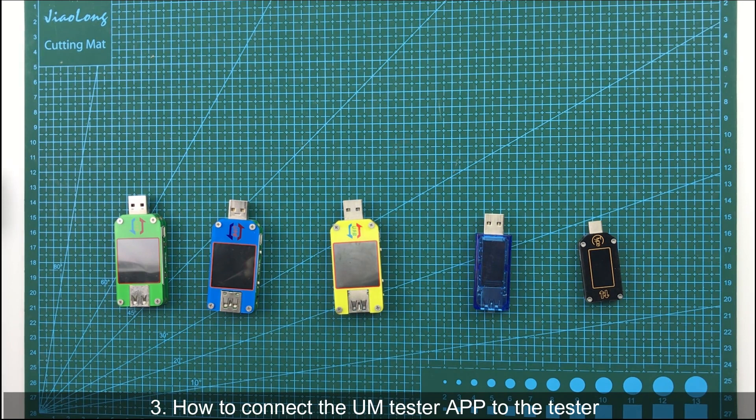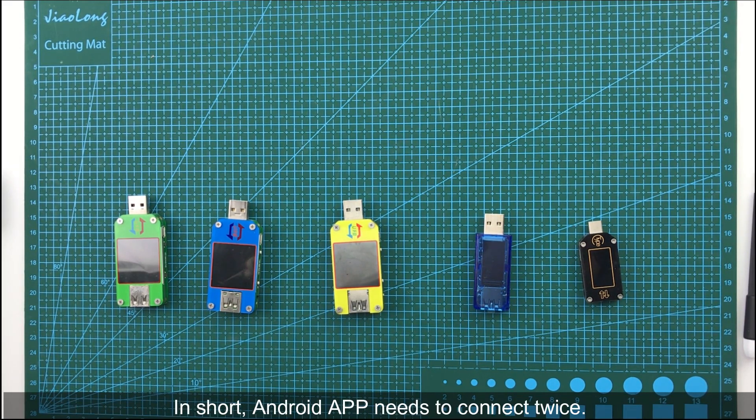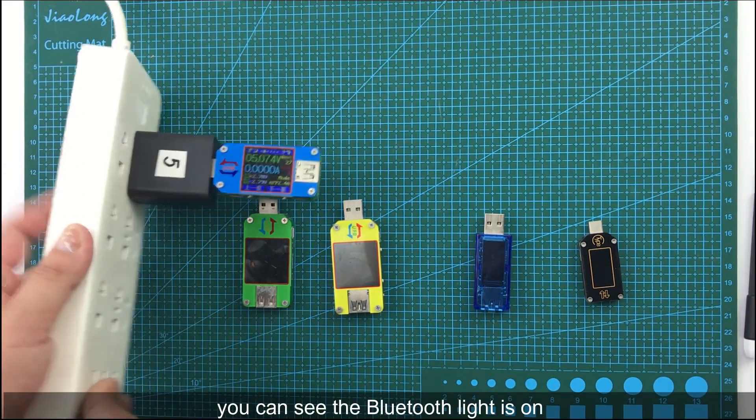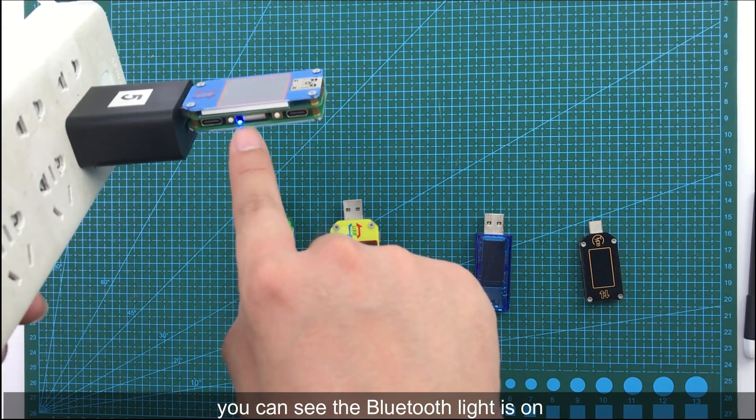The third question: how to connect the UAM tester app to the tester. The connection process for Android and Apple mobile phones is different. In short, Android app needs to connect twice, while iPhone only needs to connect once. You can see the Bluetooth indicator light is on.